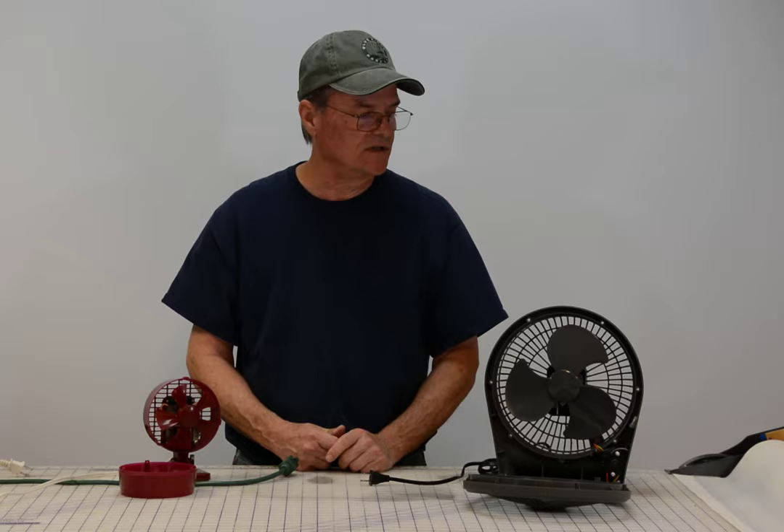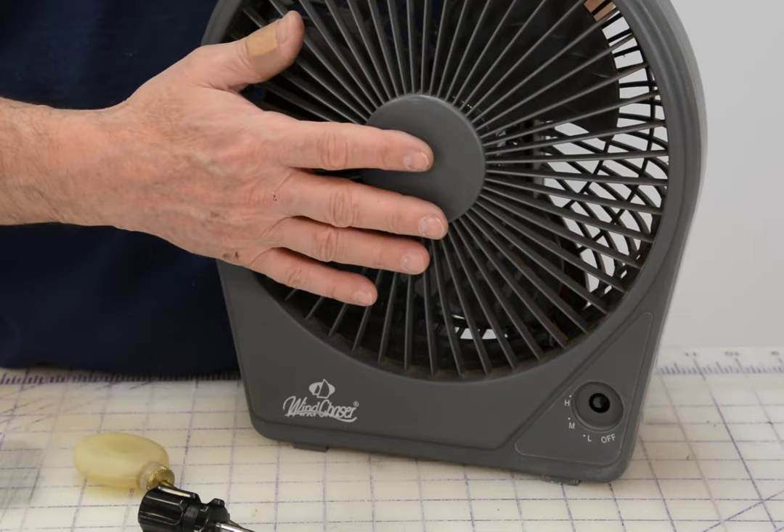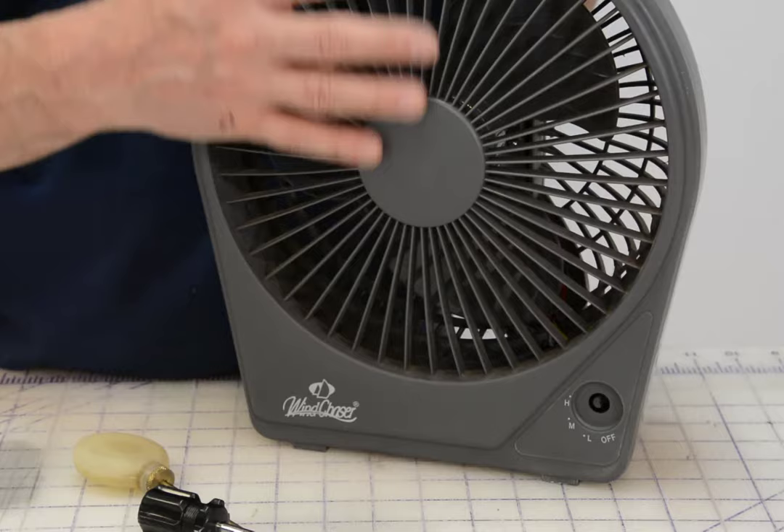Both of these problems are caused by the motor just needing lubrication. That's what we're going to show you how to do today — how to lubricate these motors to cure these problems so these fans will last a lot longer for you. What causes this problem is the bearings in the motor get dry and they just need lubrication. That's all they need — just a little small drop of oil.